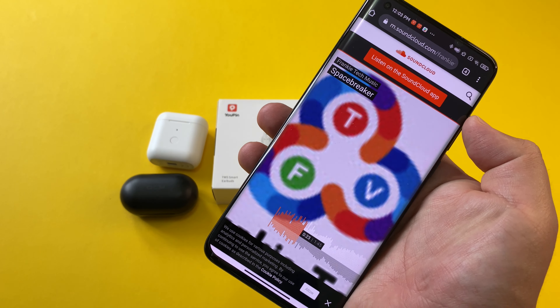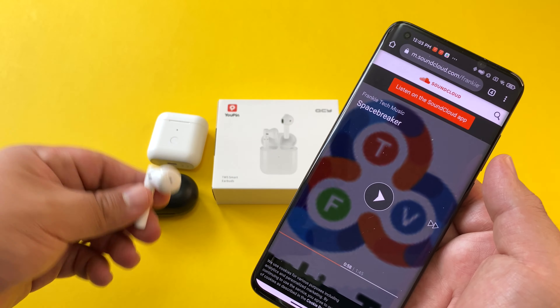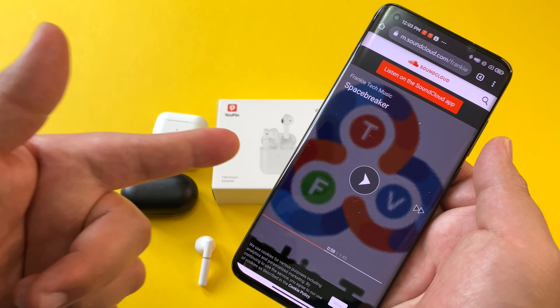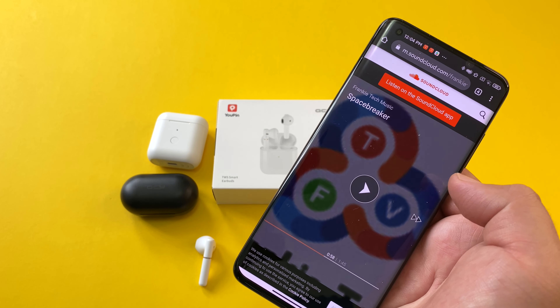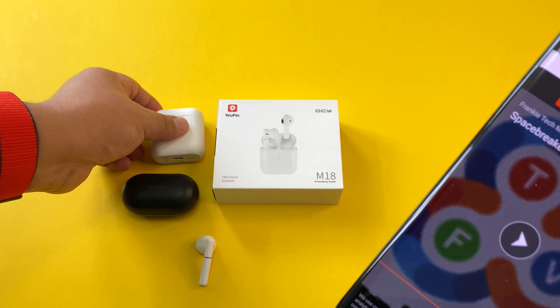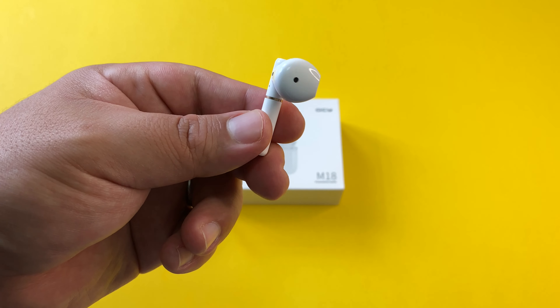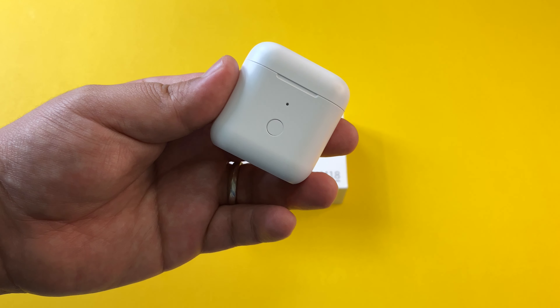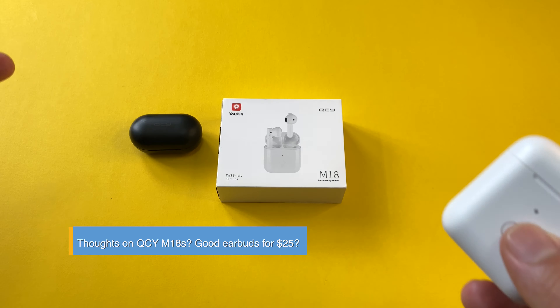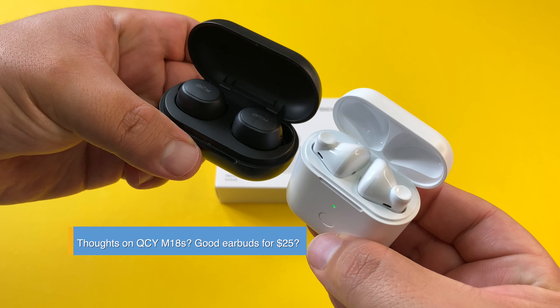Let me play you a bit of Frankie Tech here through the mic — have a listen to these QCY M18s. It's funny because the bass on some of the other songs I've been testing hasn't been as good, but playing my original song Space Breaker, this bass is bumping. Overall I think you should be very happy with the sound quality of these QCY M18s.